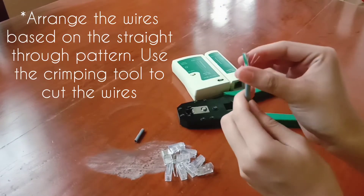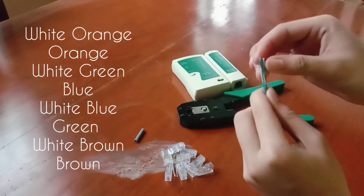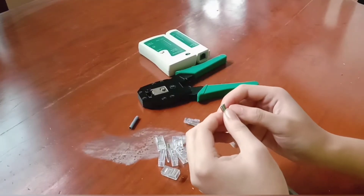Second step is to arrange the wires based on a straight-through pattern. But first, this is a straight-through cable, so we use a straight-through pattern. Okay, the straight-through pattern is already done.